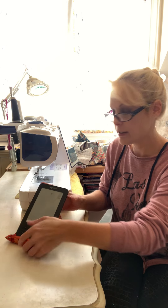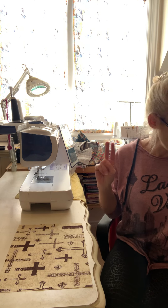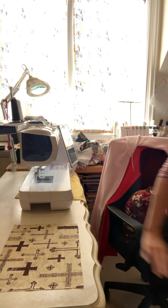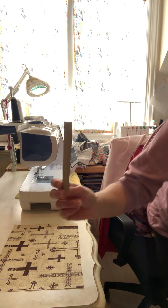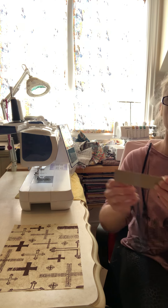The supplies you need are just a 9x12 piece of fabric — I already have mine cut — some polyfill, some rice, and a needle and thread because you have to hand-sew it at the end. You also need a piece of cardboard, about five by five inches. That's really all you need.